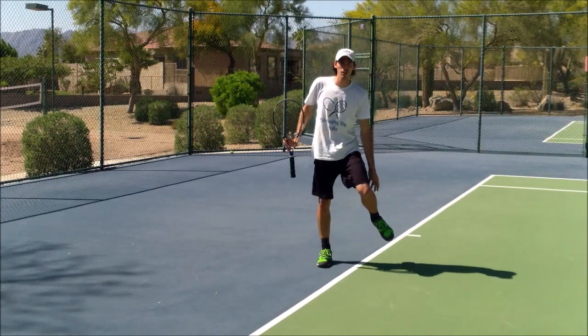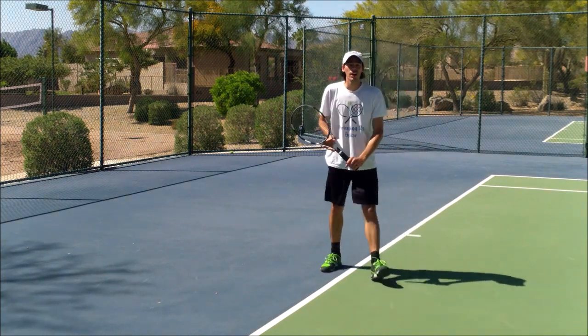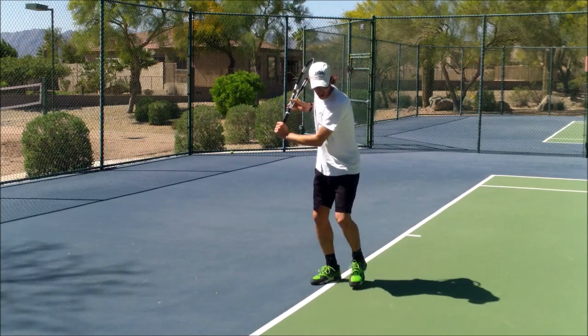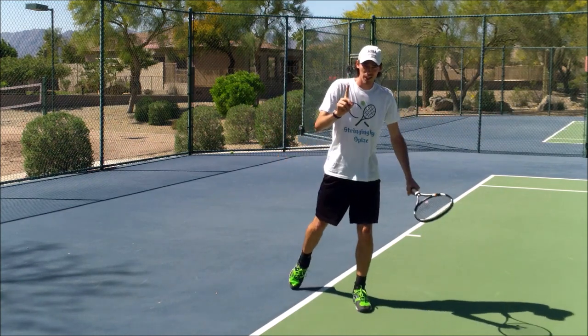We're going to do a quick tip video on one-handed backhands. A few things I'm going to work on: I'm stepping forward as I hit the ball, making sure I'm not stepping and waiting for it. I'm going to step and hit basically at the same time. That's one key.